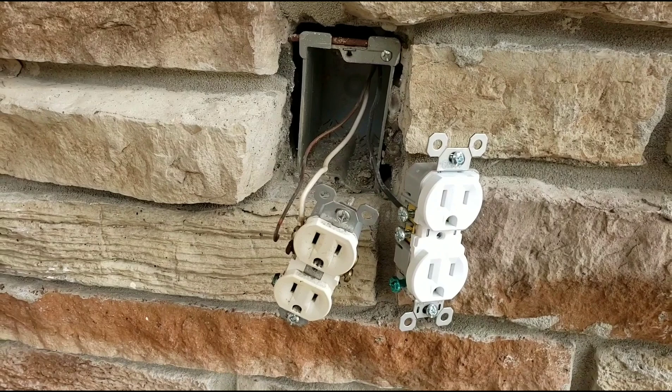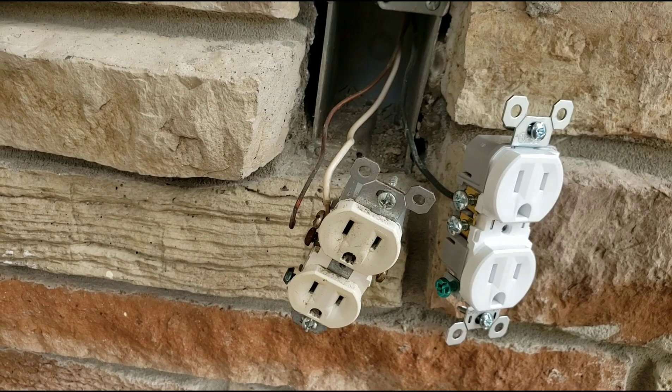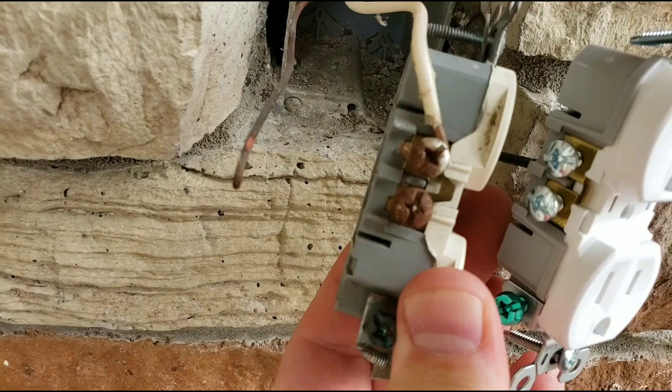I took a class to get certified to be an electrician, but I did not take the state test. So I learned pretty much all the safety rules, all the codes, and everything you're supposed to do. But I'm not certified to work on a commercial building or other people's houses — I just do it on my own. So guys, the reason that GFCI in the bathroom was malfunctioning was because of this rust and corrosion here.